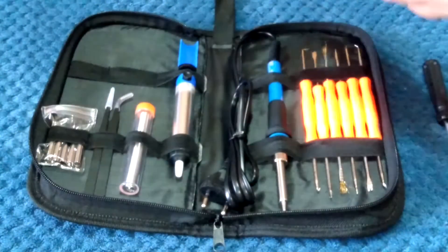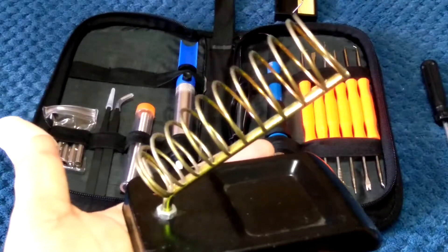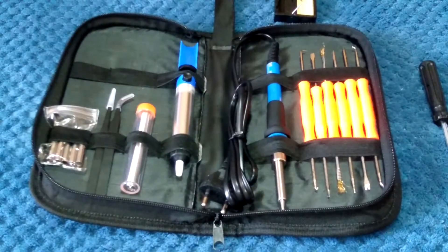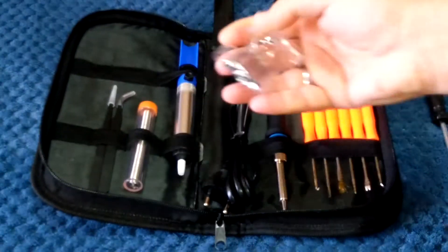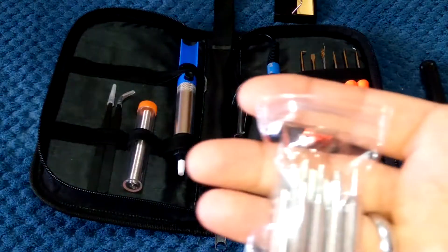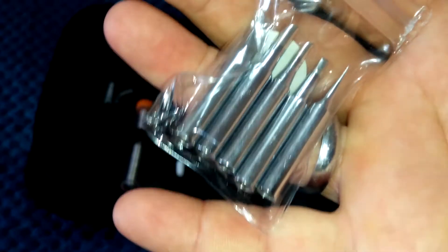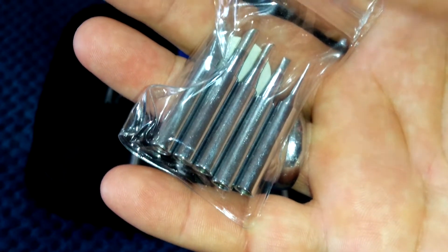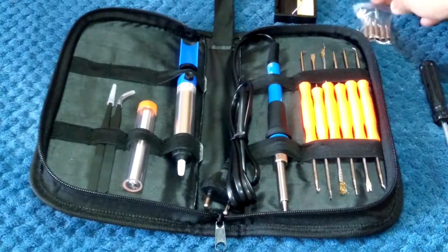You also get a little stand for your soldering iron. I won't really be using that because I already have one, and they're only a couple of dollars anyway. It comes with five extra different bits — you've got one on the iron itself but there are another five here, all different sizes and shapes. You've got a blade style, a couple of others, and a little needle point tip as well.